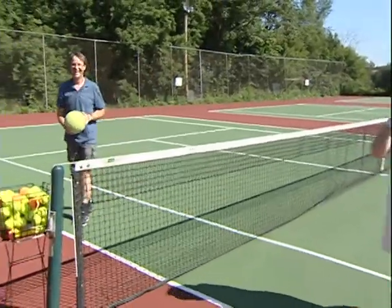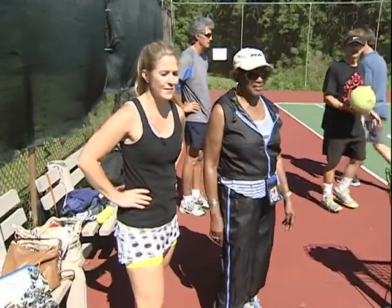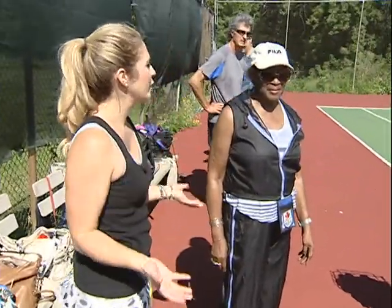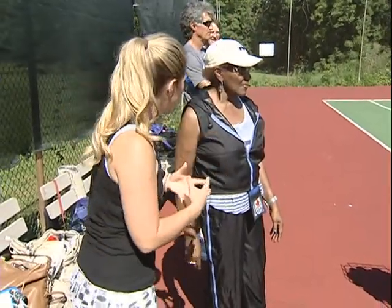We are here at the Almonte Tennis Club this morning. You can see they are practicing their volleying drill here. To learn the basics of tennis, this is going to help us get our volleying and shuffling together.